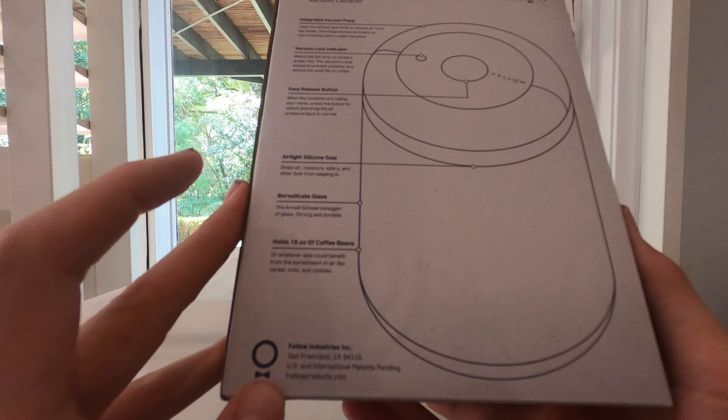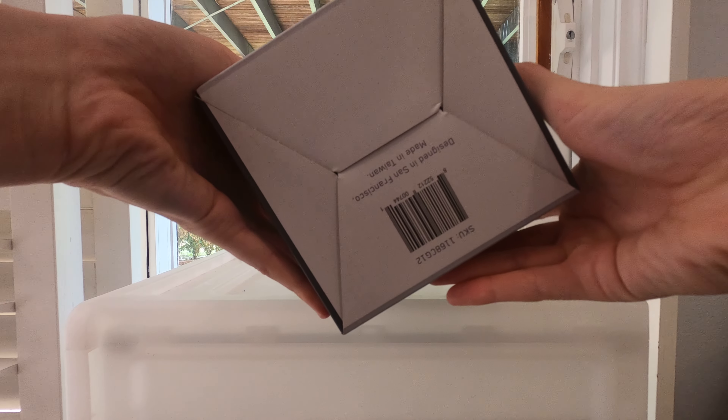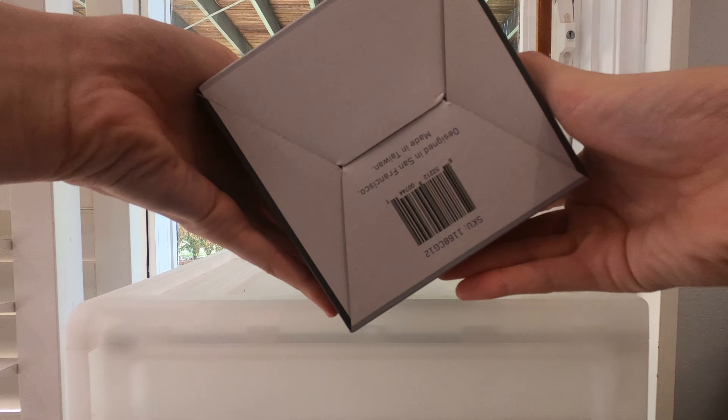Today we are doing a quick unboxing of the Fellow Atmos vacuum canister. It is 1.2 liters and it's the clear glass version. They also make a white and black one.